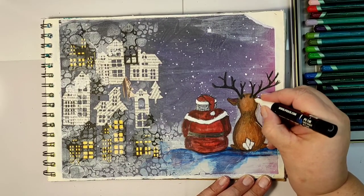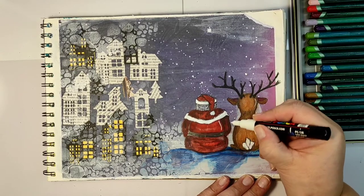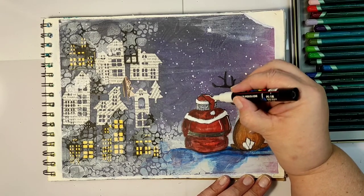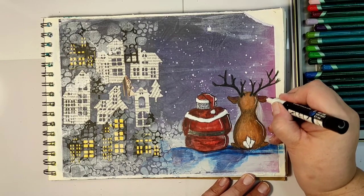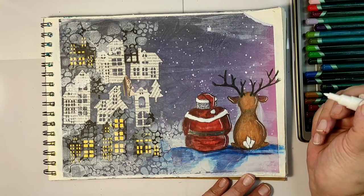Now my figures are colored, and I'm using a white acrylic marker to add some highlights. I also went around my figures with a black permanent marker to outline the colored images and make them stand out more against the background.